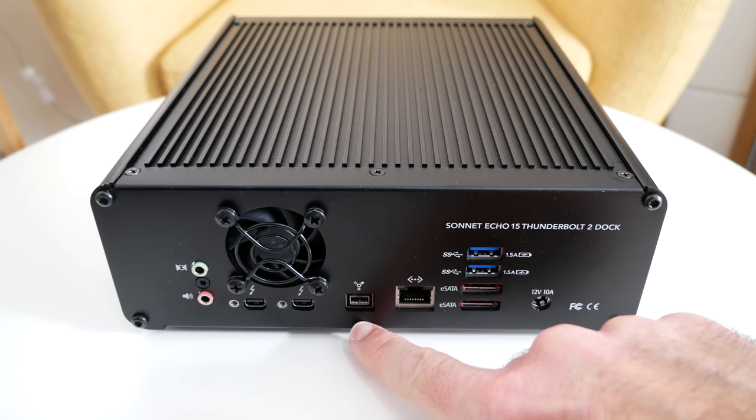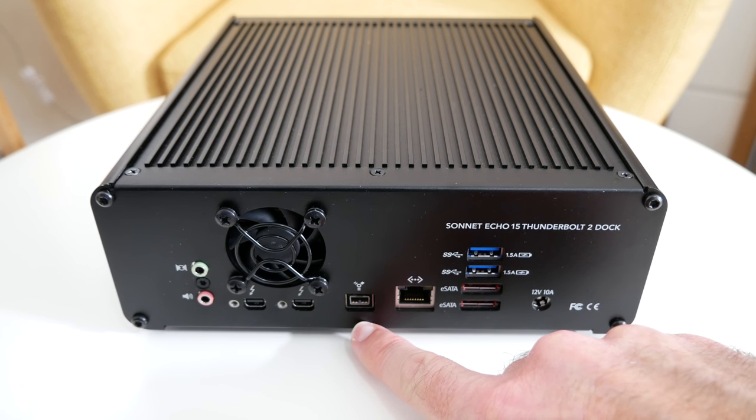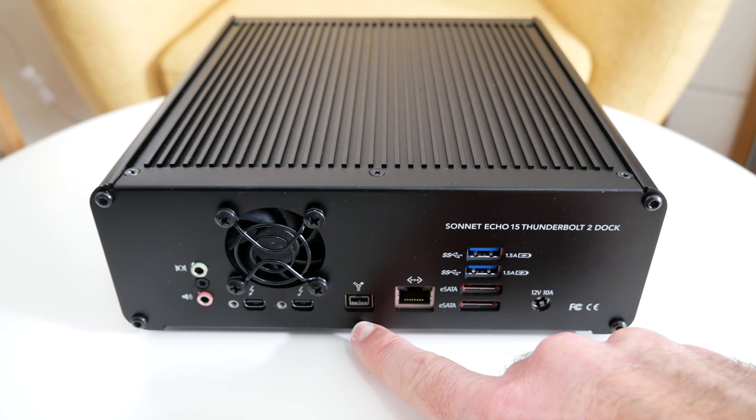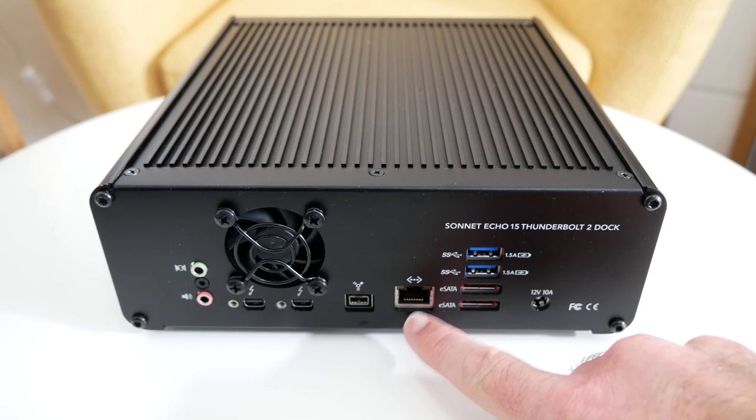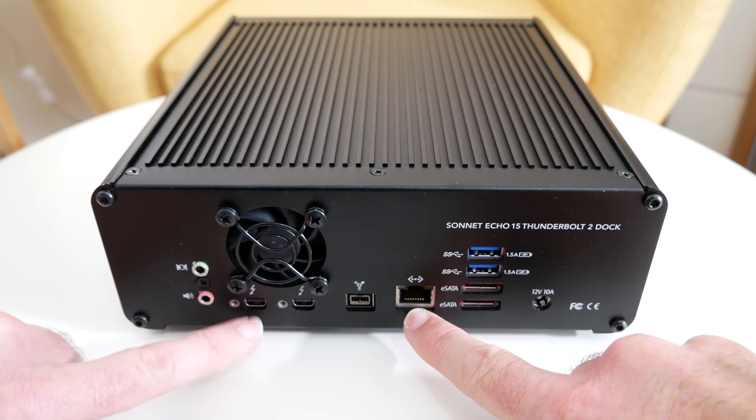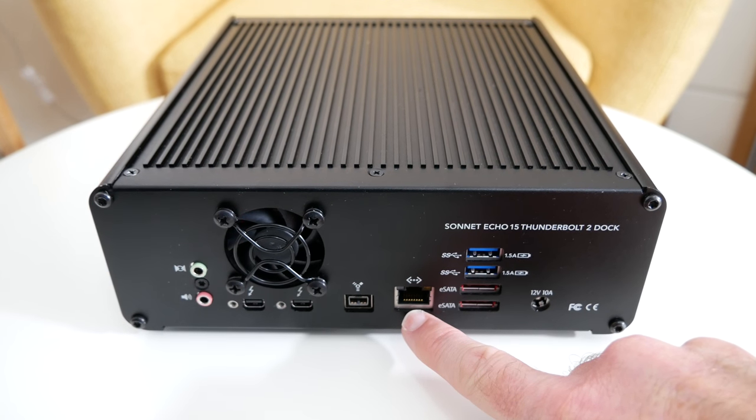This one here is a FireWire 800 port. It's been a long time since I've seen one of these, but I used to do a lot of my video editing onto external FireWire 800 hard drives — this adds back that legacy support for that type of drive. We've also got a Gigabit Ethernet port, which is really nice to see. Connect this to your network and then when you've got your laptop connected via Thunderbolt, it's instantly connected to your internet.